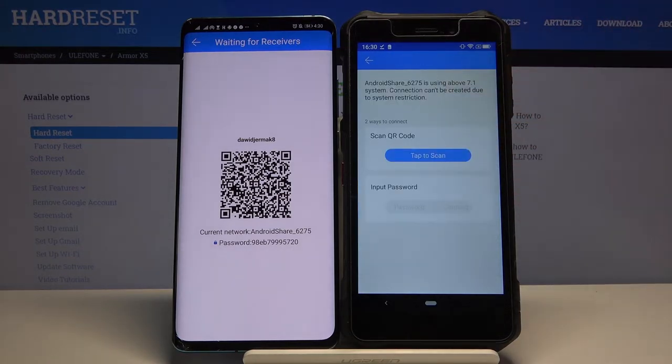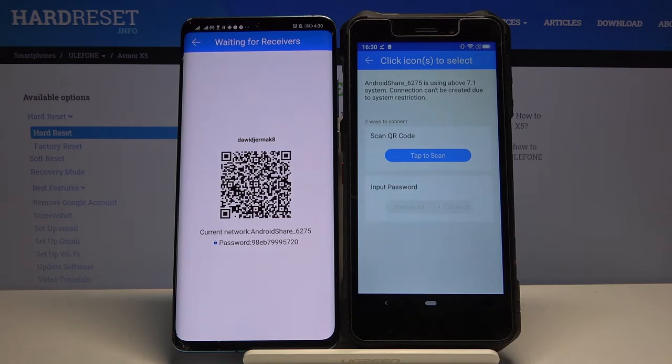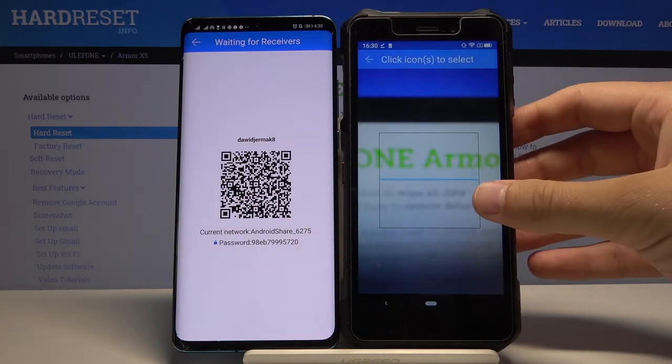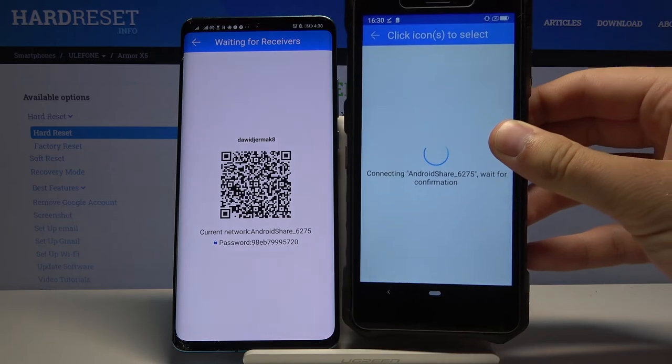Click on the Android share icon and we have two ways to connect. We can scan the QR code, or we can input the password manually. So you have to pick your way. I'm going to scan the code — grab your phone and put the frame onto the QR code, then put it back.